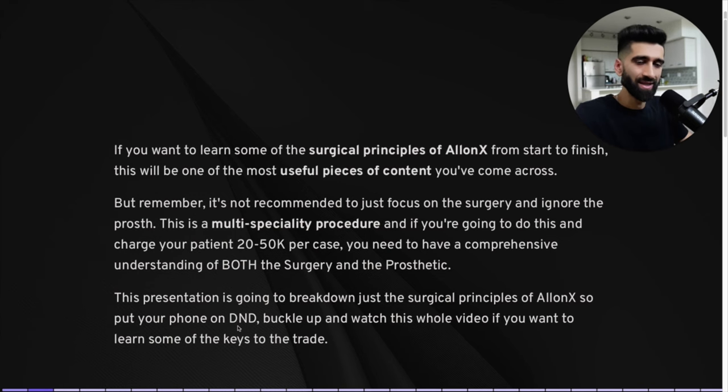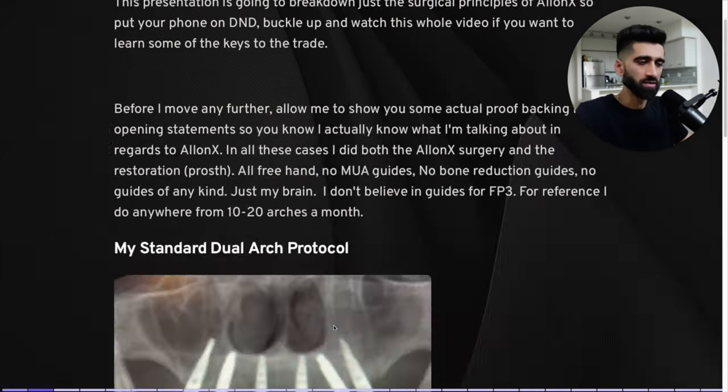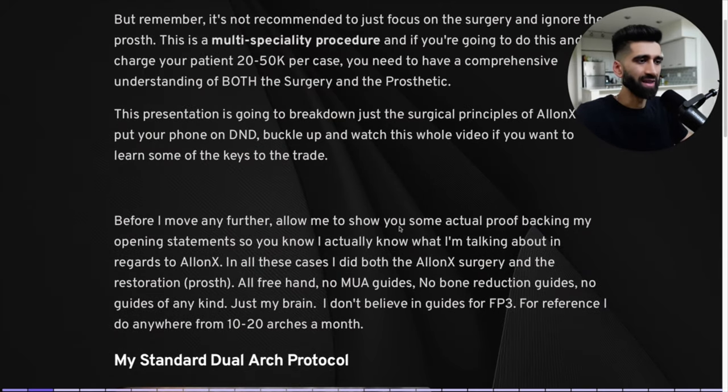Put your phone on DND, buckle up, and watch this whole video. Before I move further, allow me to show you some actual proof backing my opening statements — I actually do this for real. I know what I'm talking about regarding All-on-X. In all these cases, I did both the surgery and the prosthetic restoration — all freehand, no MUA guides, no bone reduction guides, no guides. Just my brain. I don't believe in guides for FP3.